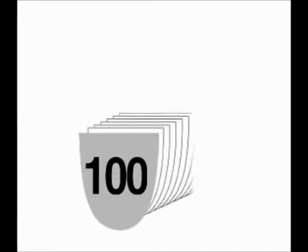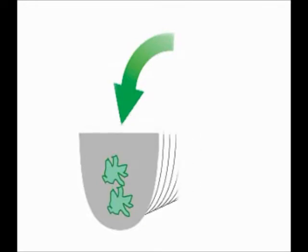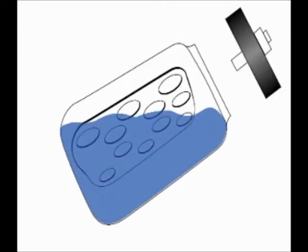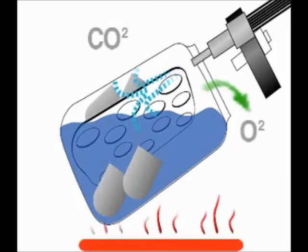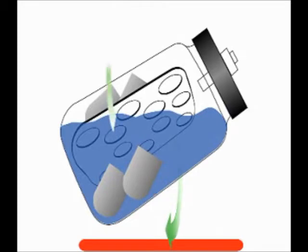To begin the procedure, 100 samples or more are prepared and encapsulated in specially designed filter bags. Buffer solution is prepared, preheated, and placed in up to four digestion jars. The samples are added and heat and agitation are turned on to allow the buffer and samples to equilibrate at 39.5 degrees Celsius.